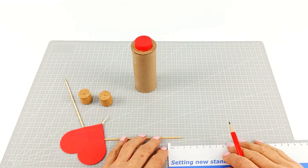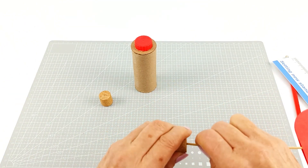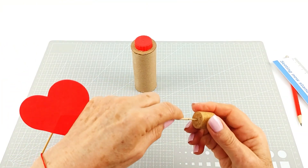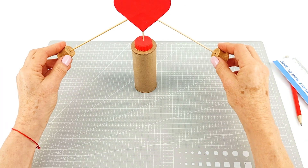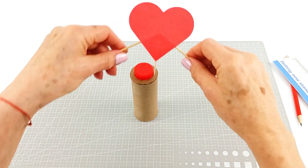We're going to measure one centimeter up on each skewer and then very carefully slide the cork to that point on both sides. It's again really important for balance. We're going to test — and there we go, it's balancing. Look at that, it's perfect.